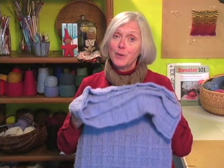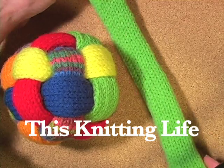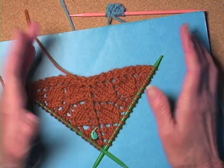Hi, I'm Cheryl Brunette and today I'm going to share the beautiful daughter Afghan with you. Just last month I successfully completed a Kickstarter campaign to build a studio for video and fiber arts on my property. At the very end of that campaign a generous donation came in from a member of my knitting community, and when I contacted the person who gave that pledge, this is the reply that I got.